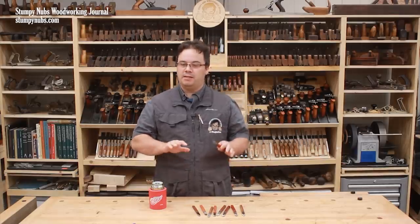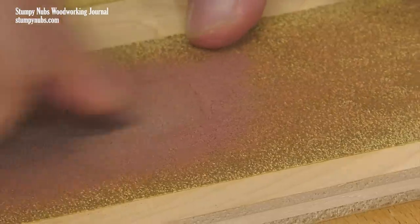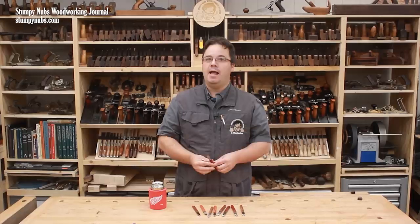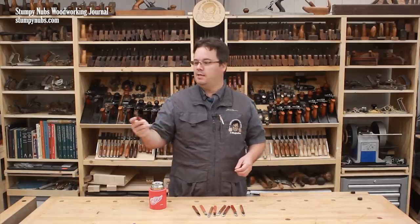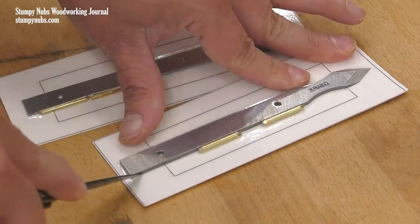Here's what you need and I'll link to all this below the video. You'll need some scraps of wood, some sandpaper, some double-sided tape, some 30-minute epoxy, and some blades. We aren't making our own blades because frankly I don't want to spend the day grinding and heat treating and all that stuff. Instead I'm using some marking knife kits.